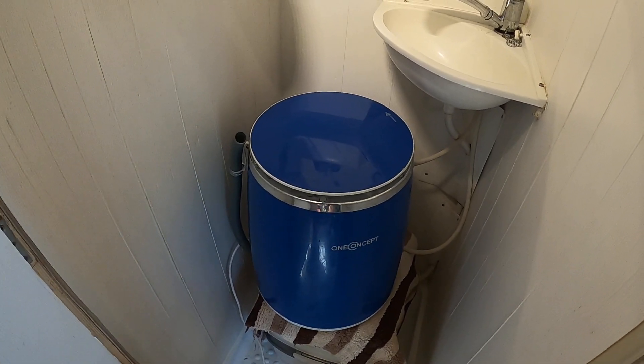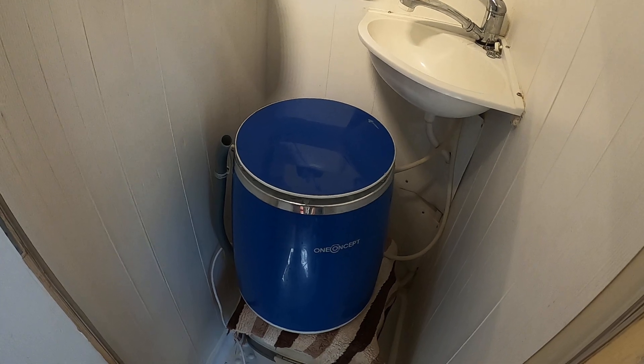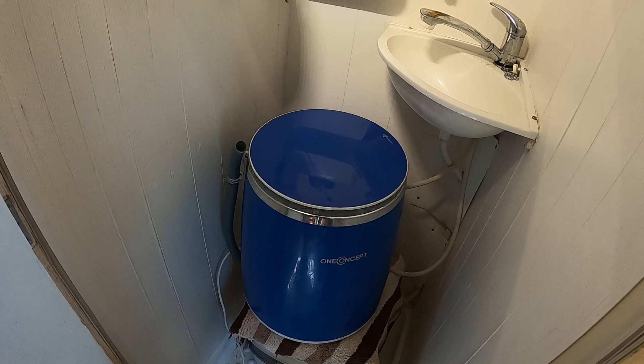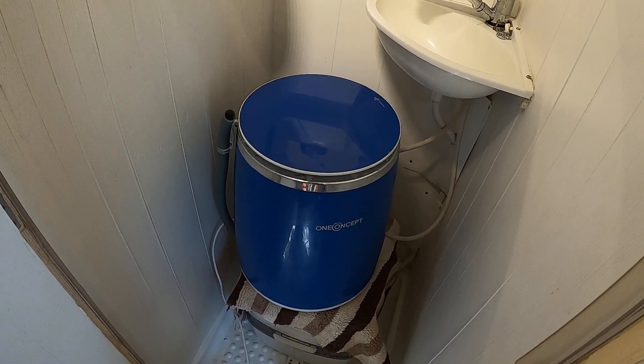The only duffer is it's supposed to have a spin on it, but the spin cycle is so slow. It's like putting a hamster wheel in the middle — you can put about three socks in there, it spins slow so it doesn't work. So the easiest is just wringing it out the old fashioned way.